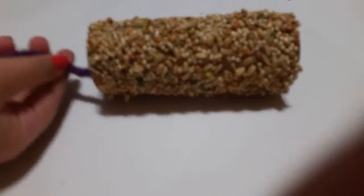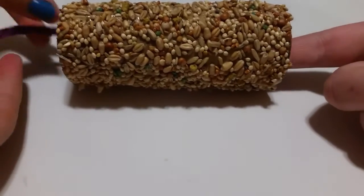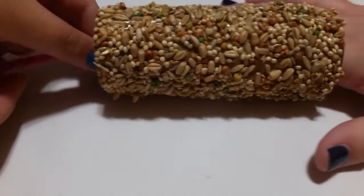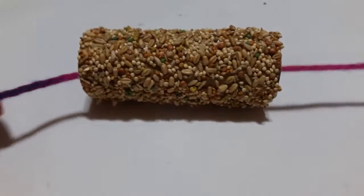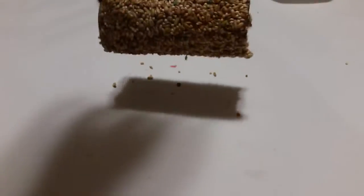Take your string and feed it through the bird feeder. Just tie the top like I have to this and you have a little loop to carry it with.